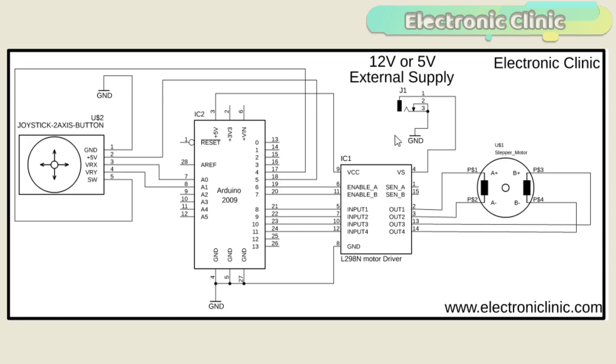Regardless of the type and size of the stepper motor, the basic working principle of all stepper motors is exactly the same. The circuit diagram shown on the screen will remain the same for all types of stepper motors. As the stepper motor I'm using has a current requirement of less than 4 amps, I decided to use the L298N motor driver, which I previously used for controlling a robot.